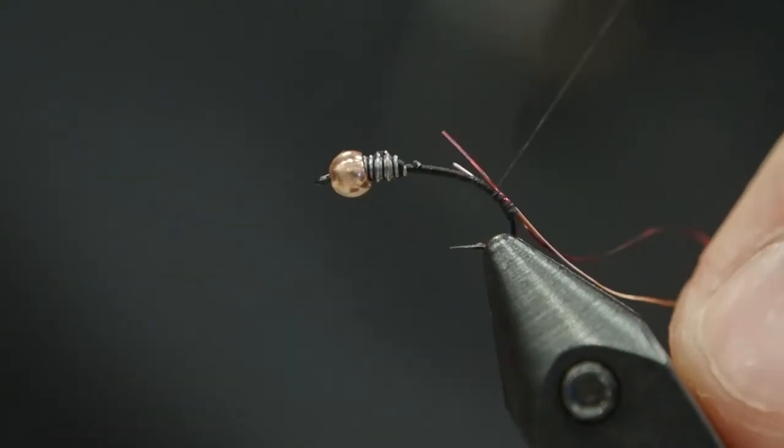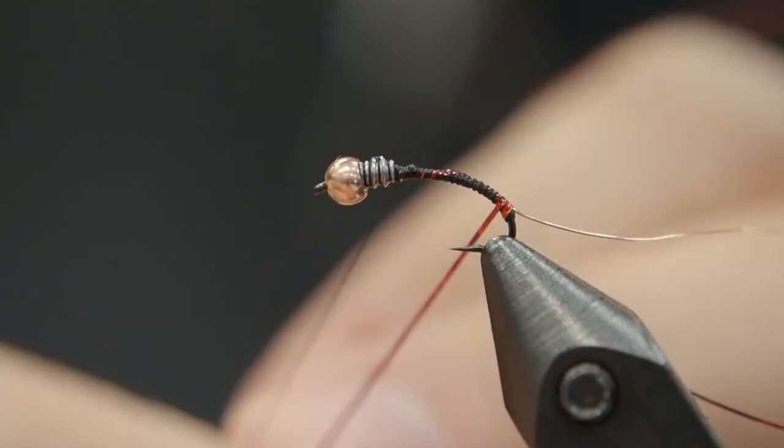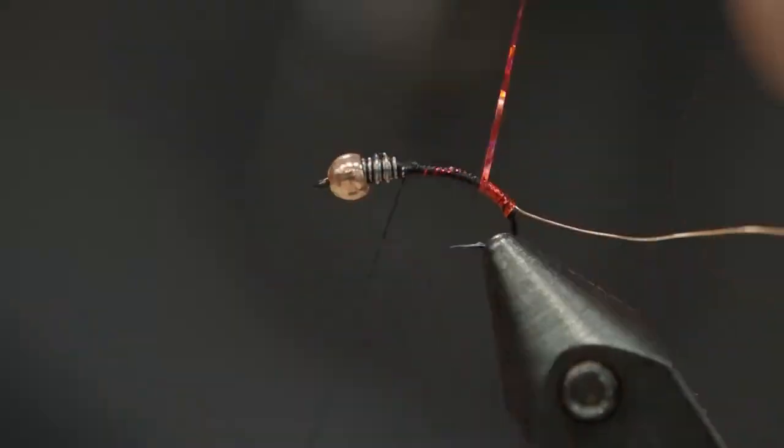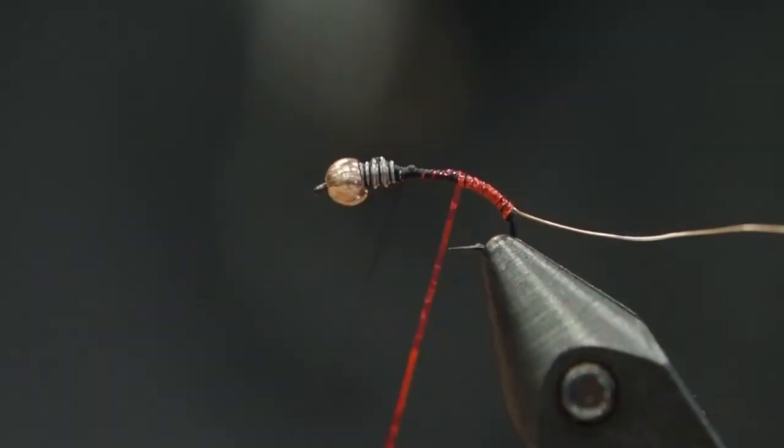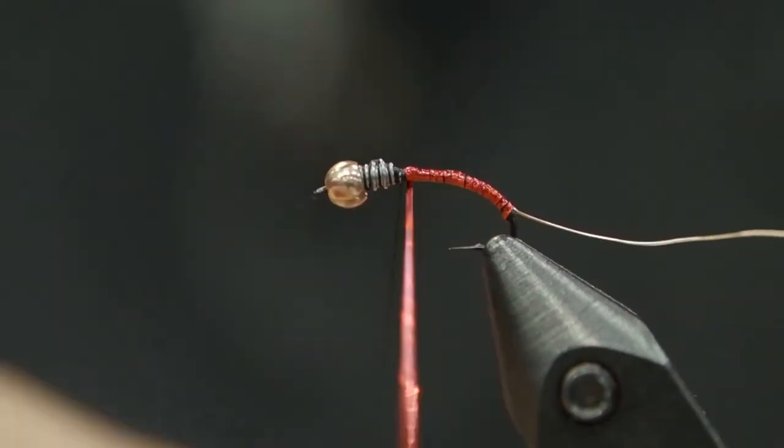I often use a red rubber floss, but I find that it gives you more of a softer red body. I'm using the tinsel here to get a bit of flash, and I find that wrapping in concentric wraps actually gives me a flatter, thinner body. That's what we want — a very, very skinny, worm-like body.